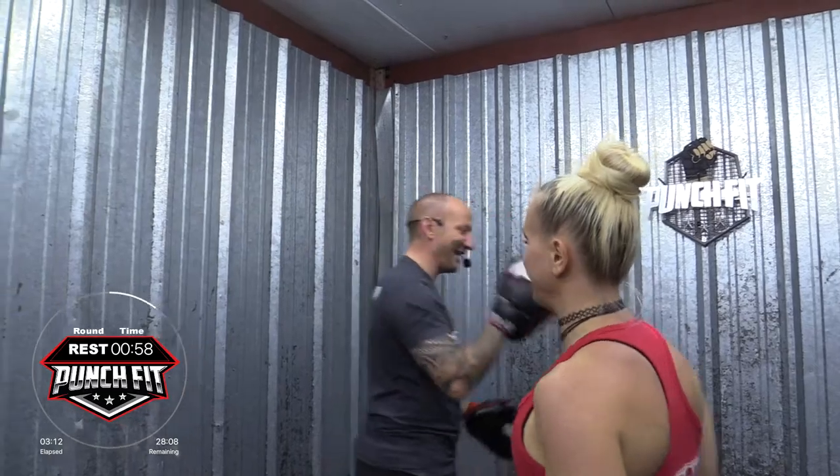Hey Punchfitters, be sure when you're done with this workout to hop over to punchfittv.com. I'll include a link below that will take you right to our store so you can check out all the coolest gear that we offer for both men and women — like this shirt, Old Man Boxing Club. Time.